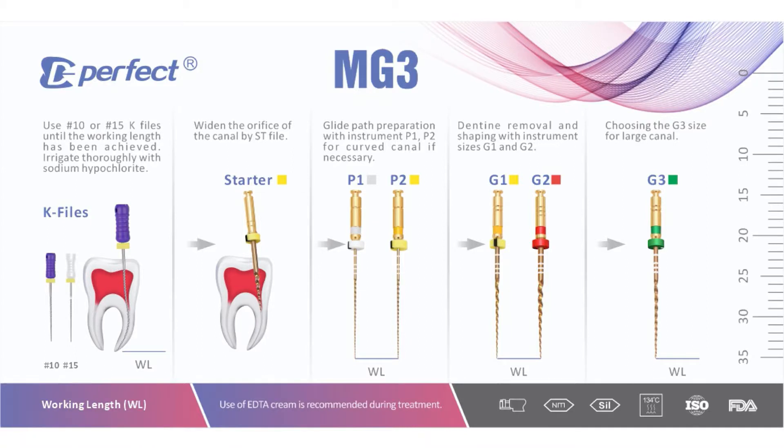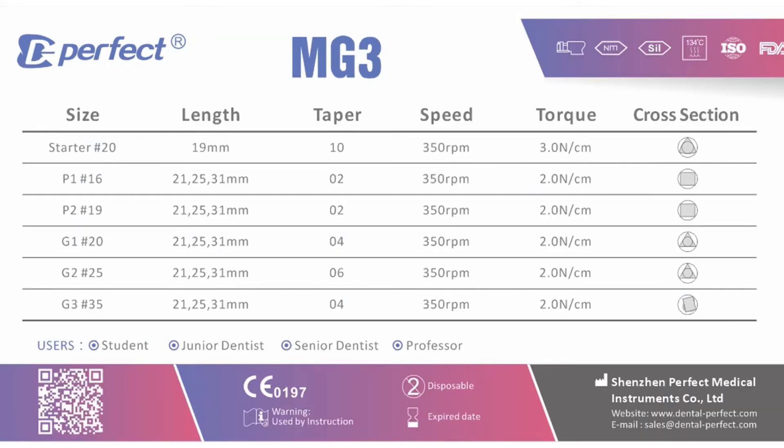If you would like to know the technical details of the files you can always look on the sheet card which is just on your screen. If you would like to know details like ISO, taper, or the cross section, you can simply press the pause button and read everything right now, or check it in your file set when you buy it.